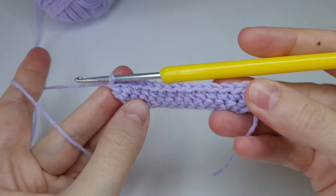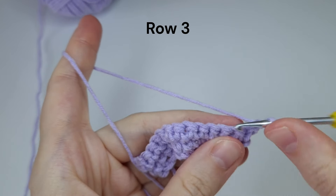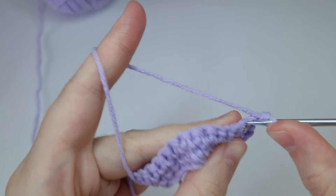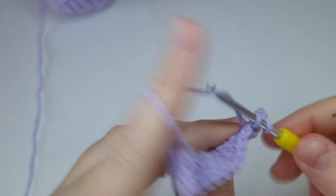And this is row two. For row three, chain one and again we have a row with only single crochets. Start from the very first stitch and work towards the end of the row — again we are doing the X-shaped single crochets.